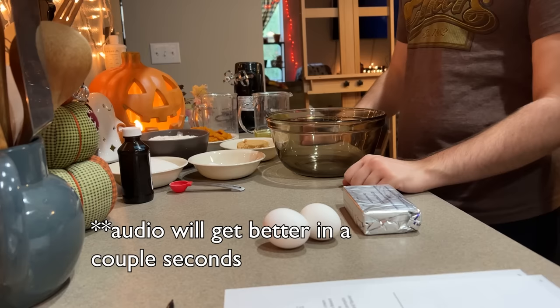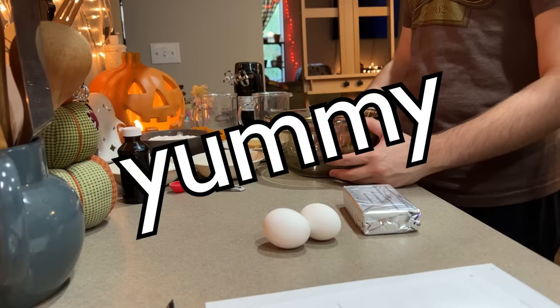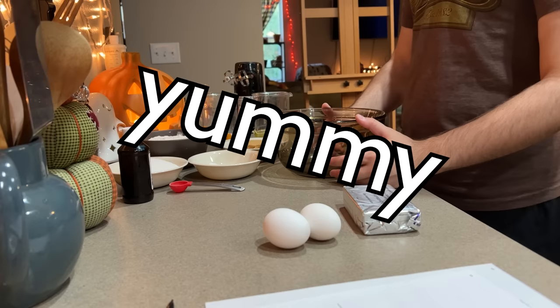This time we are doing the pumpkin cream cheese muffins. I think this is like a Starbucks copycat recipe. Cream cheese — yummy. Pumpkin — yummy. Can't go wrong. It's fall, y'all.